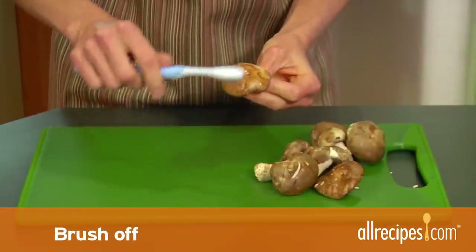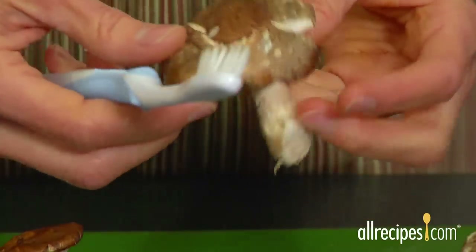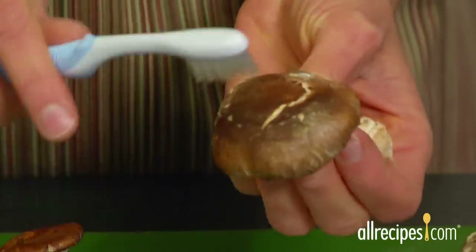Brush off: use a wet or dry toothbrush, or kitchen stores sell mushroom brushes. Whisk away the soil — this is a good cleaning method for mushrooms with creased heads, such as chanterelles.